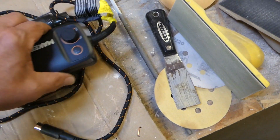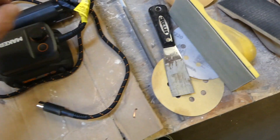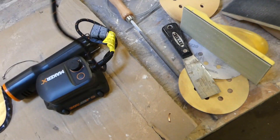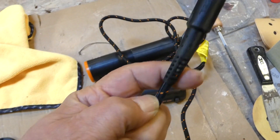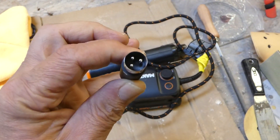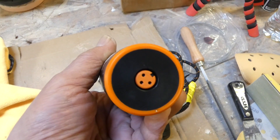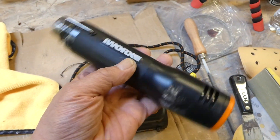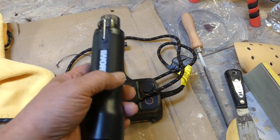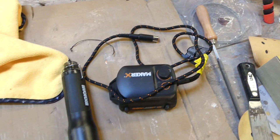It locks on just like that, and then it comes off with a really heavy-duty braided cable. It's got a cool little three-pin connector that goes into the bottom of the tool — this is the heat gun. This thing weighs like a few ounces, it's very very lightweight. I don't know how well it's going to work, but we're going to check that out right now.